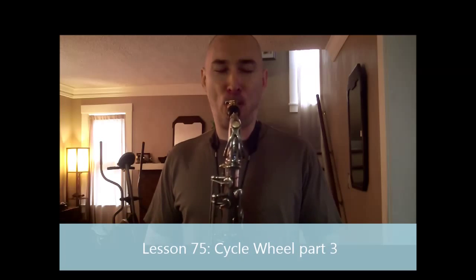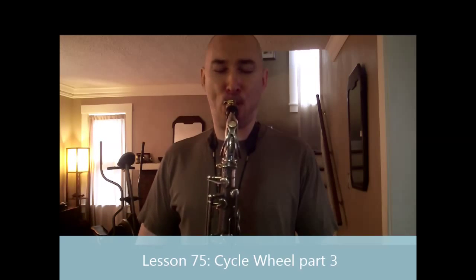This is Matt Otto. Thank you for listening.